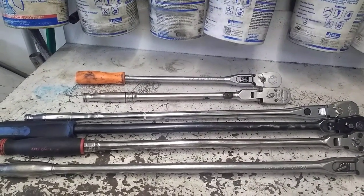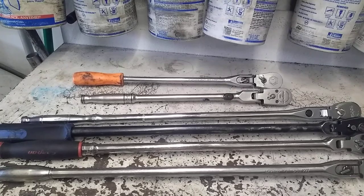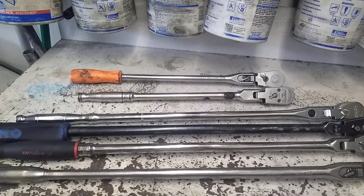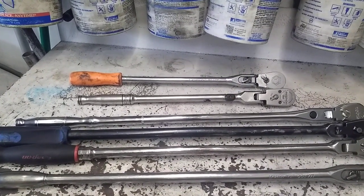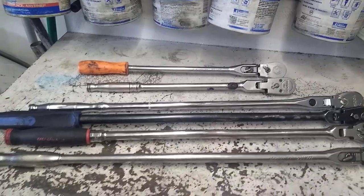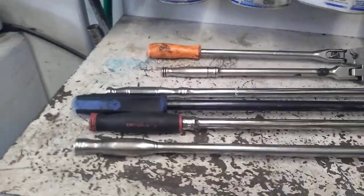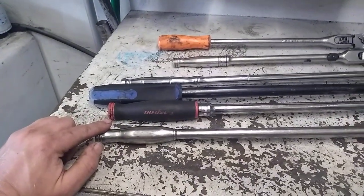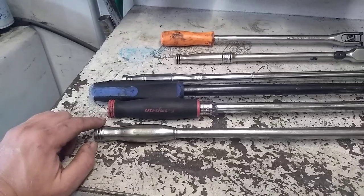I want to go over some of the features, some things I like, some things I don't like about the different ratchets. I've used the Snap-on locking flex head 24; one of the other guys in the shop has the newer one with the Dual 80. Starting down at the handle end: this Matco handle — I've tended to prefer steel handles but my mind is starting to change. This Matco handle is really comfortable in the hand when you're pulling hard.